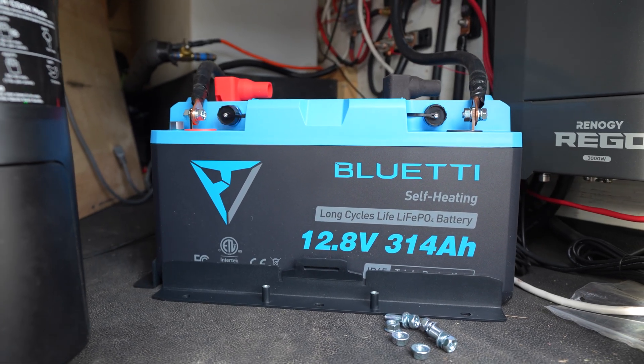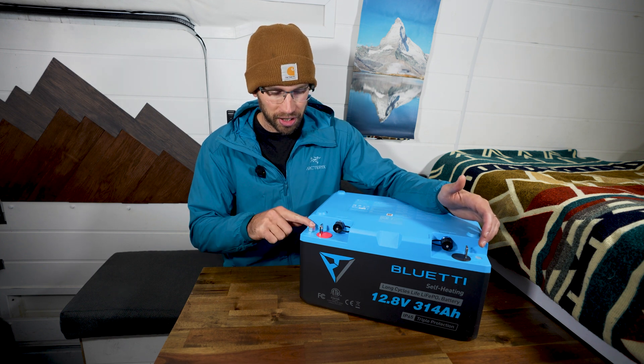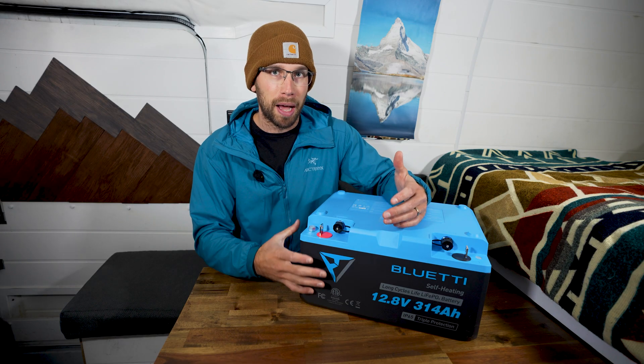On the other side, opposite the power on/off switch, is actually a vent. When I first got the battery I thought it was the power switch, but it's actually just a safety vent just in case something happens inside the battery.